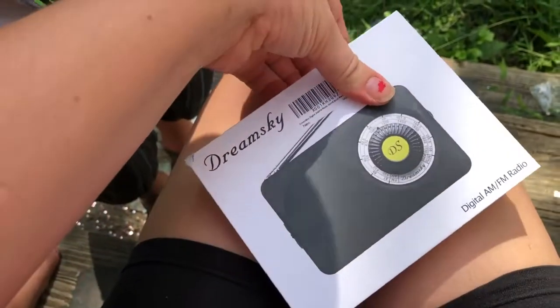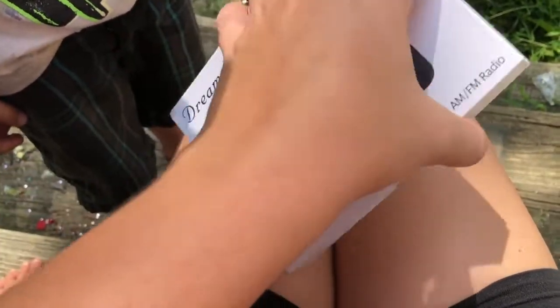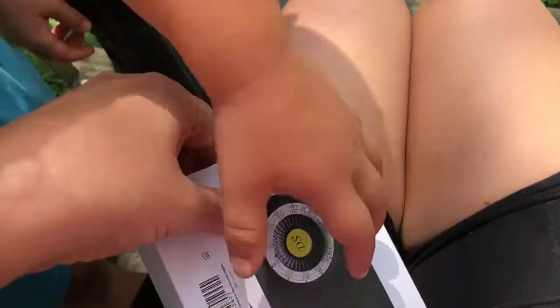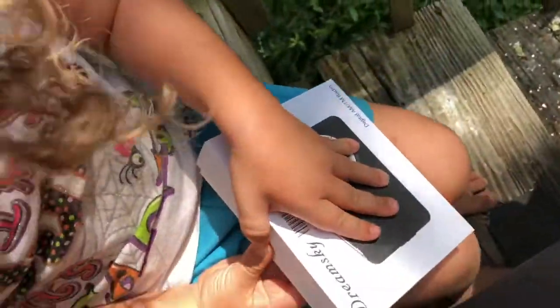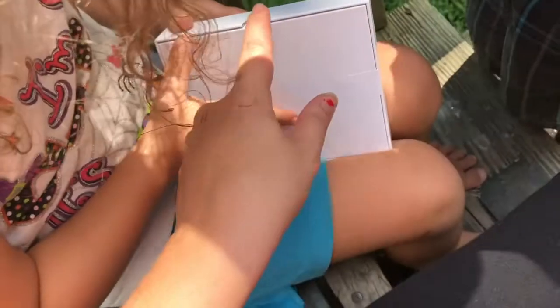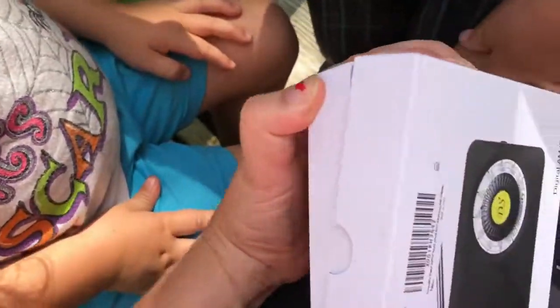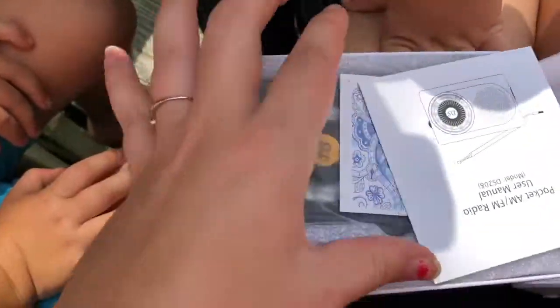There are some raccoons that have been after our chickens, and I've read that you can get a battery-powered radio and just have it playing, and that will keep any predators away from your chickens.